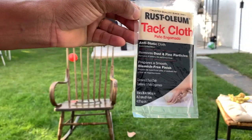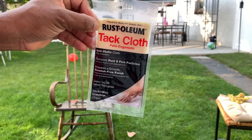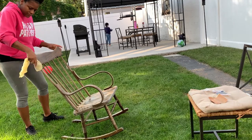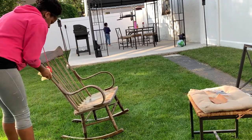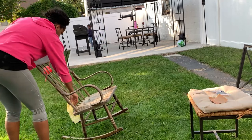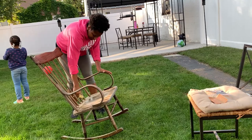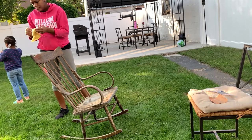Okay, so now we're done sanding and we're just going to take that tack cloth and go over the chair to remove all of the sand that was left over. I do recommend wearing some type of gloves because this tack cloth is very sticky — hence the name 'tack cloth.' I'm just going over the entire chair making sure there aren't any sand particles left over.